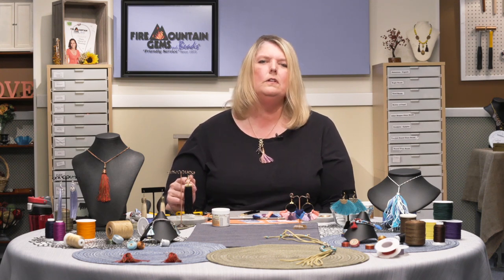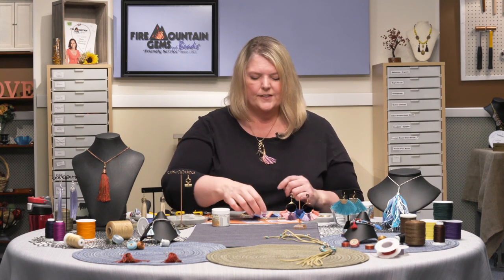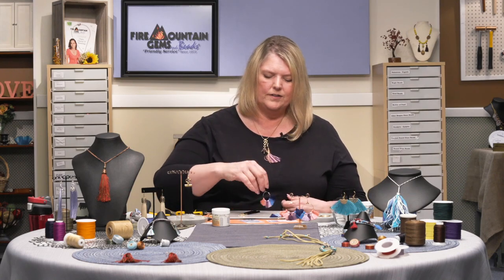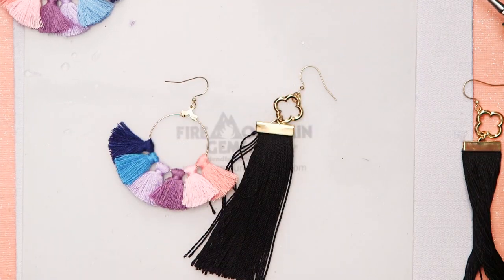Nicole uses a mini hair iron to straighten her tassels — what a neat tip! So now we have our two pairs of these really beautiful trendy tassel earrings.